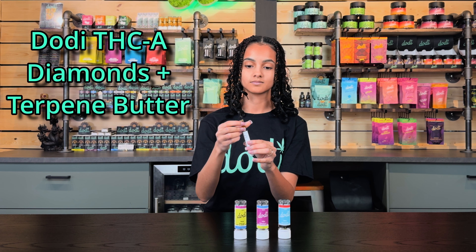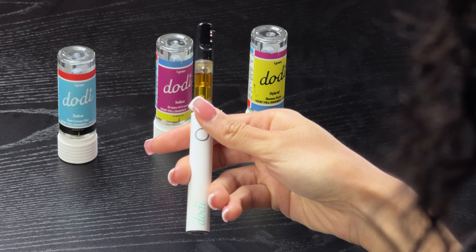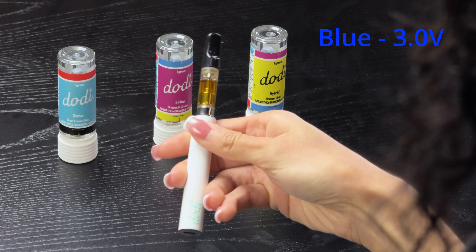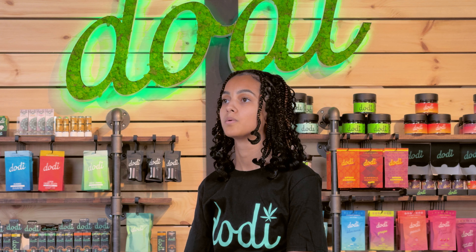All three of these carts are packed full of 85% plus THC-A diamonds. The Doty 510 battery features the usual 5 clicks to turn the device on and off. Three clicks changes the power level from 3 volts for low, 3.3, and 3.6 volts for the high setting. Enjoy!